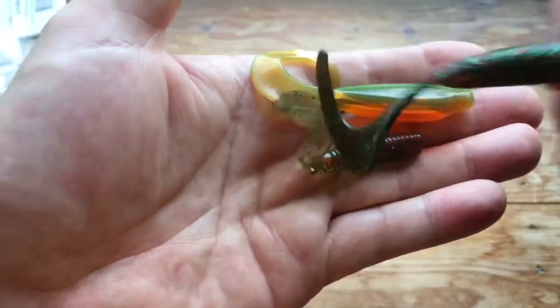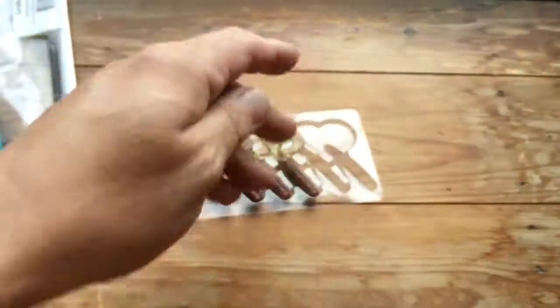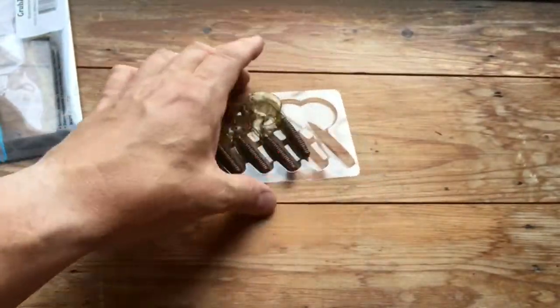I'm going to take that off there quickly because Z-Man do have a reputation for their plastic destroying other plastics. So we'll get rid of that and put that back away.